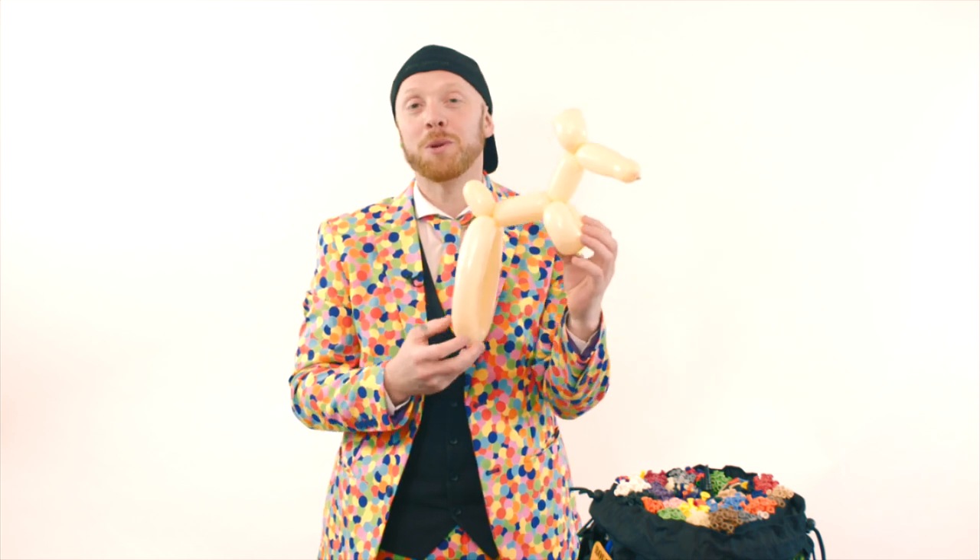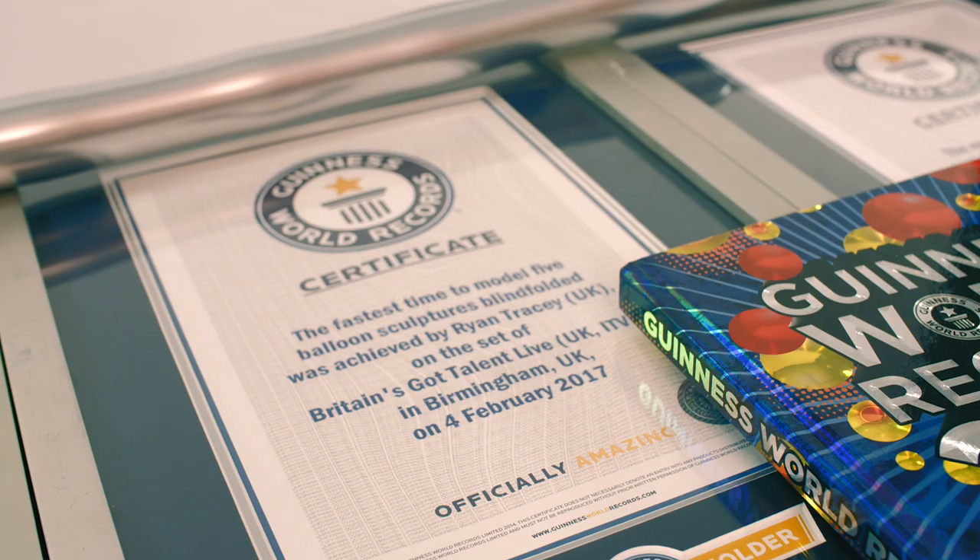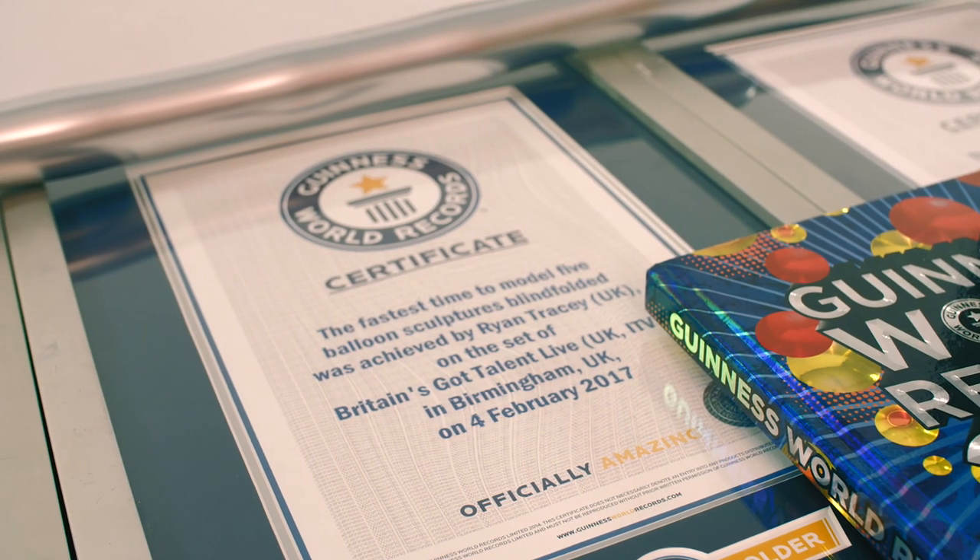Now what we have is a one balloon kangaroo. If you want to become one of the world's fastest balloon modelers, why not get my kit, The Great Inflate. It has everything you need to help you start to become a balloon modeler. If you like that content, why not hit the subscribe button and I'll see you guys next time.